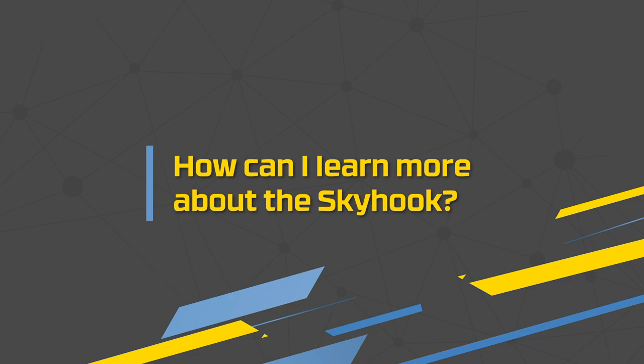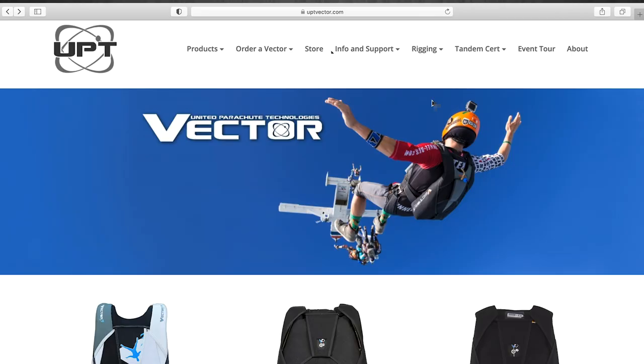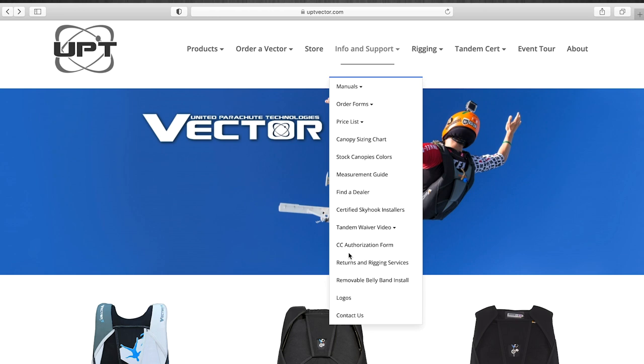Greg, thank you so much for coming by and explaining the Skyhook to us. I'm pretty sure some people are going to have more questions after this. If anybody has any follow-up questions, you can go to the website uptvector.com and there's a contact us section where you can send your questions. As always, go straight to the manufacturer if you have any questions. Thanks for stopping by and we'll see you guys out there.